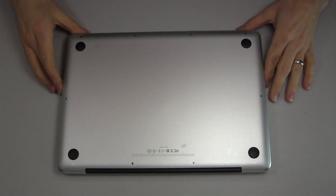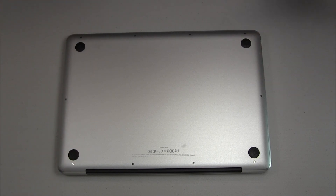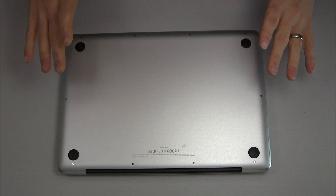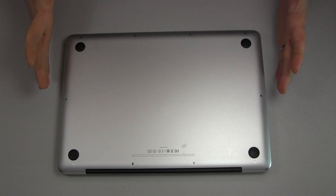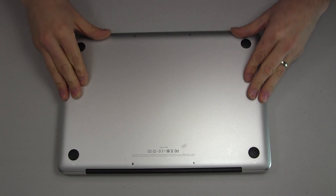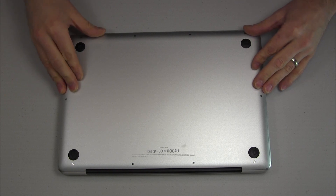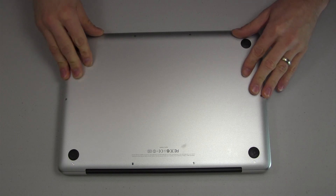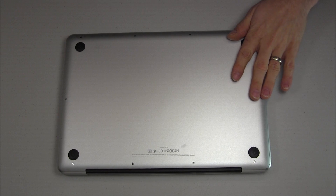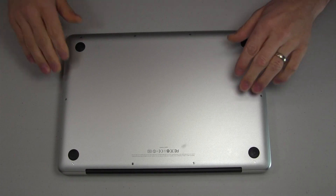Before breaking into this, you want to make sure that you don't have any static electricity built up on your hands and your body. You don't want to be shocking any components inside the computer. Touch the shell here to ground it out, especially if you're doing this around carpet or anything else that builds up a lot of static electricity. Touch something metal — the leg of a metal table works. Make sure you ground out before you start opening this up.